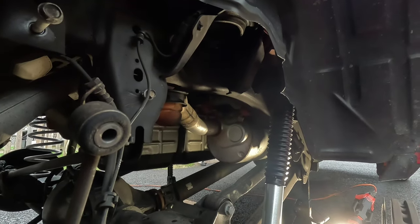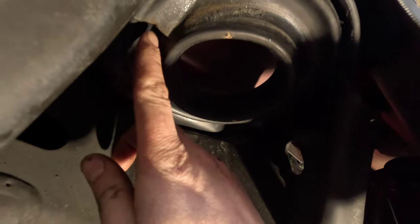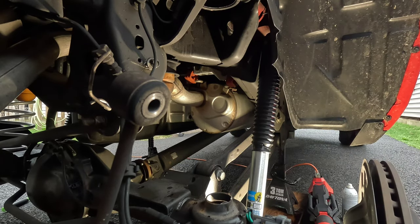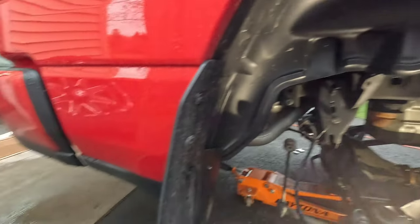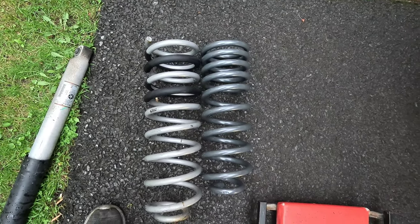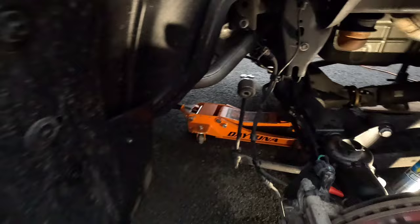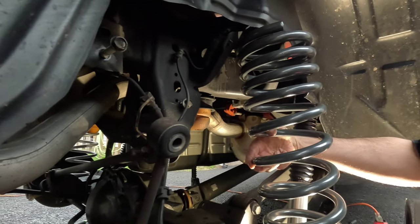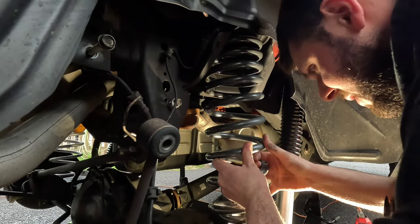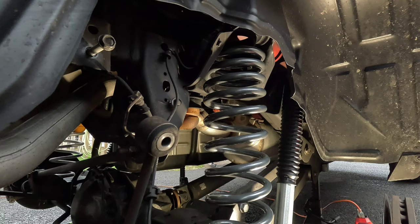The rubber insulator has three little nipples on it and they have to line up in the frame. Take the new spring — notice where it gets thicker near the top, that's where the spring ends, and that's what you put up against the upper insulator. For comparison: holy crap, this Cargo Max spring is so much shorter than the one-inch taller Eibach. Hopefully it gives that one inch of lift. I may need to remove the other spring first to get enough gap to maneuver.